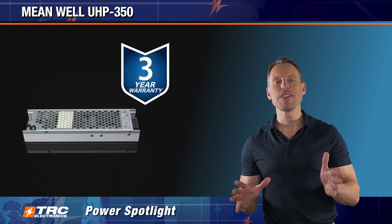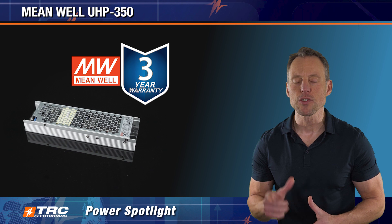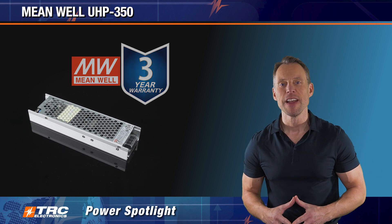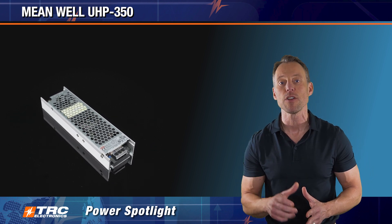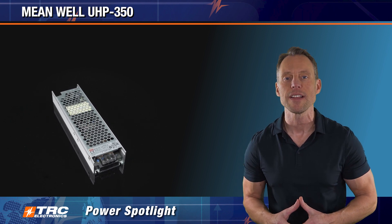The UHP 350 comes with Meanwell's 3-year manufacturer's warranty. It's a hot seller at TRC Electronics — if you need 350 watts, you need to take a look at this. You can call our office for more information and we'll help guide you on the selection process.